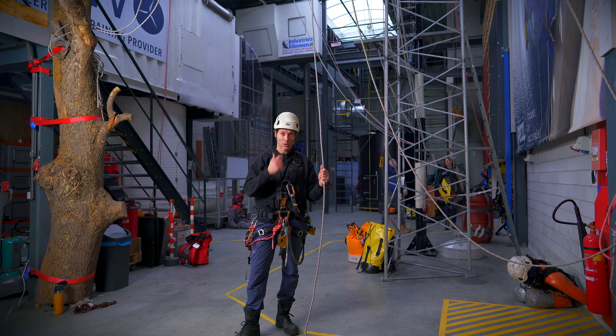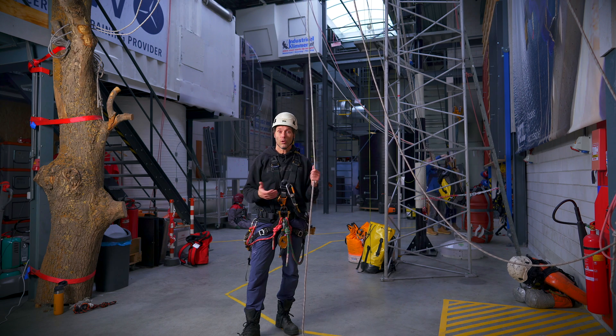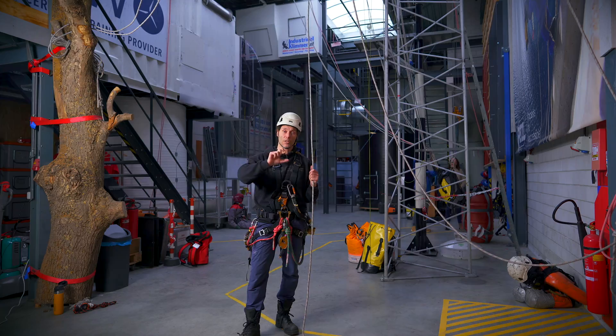So what are we going to do? We're going to go up in our ascender and then change over to our descender and come back down. Or for instance we might descend off a platform, work at sea level and then we need to climb back up. So we go down in our descender, do our work, change over to our ascender and climb back up.